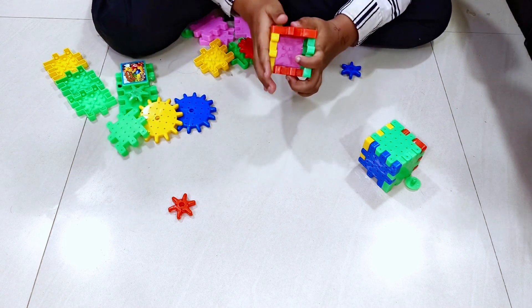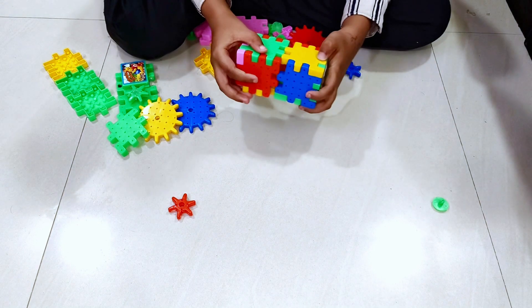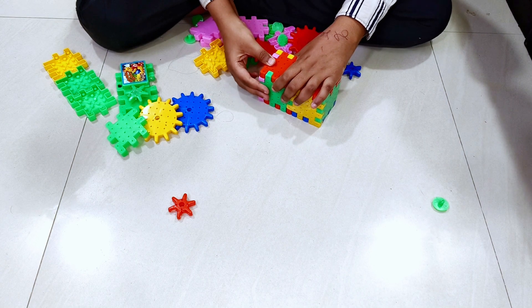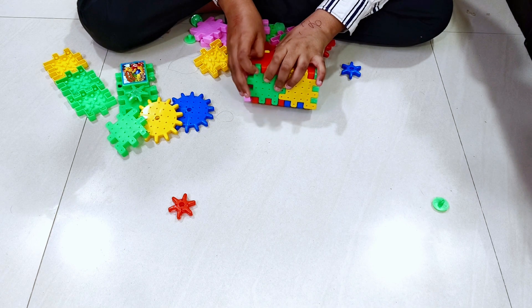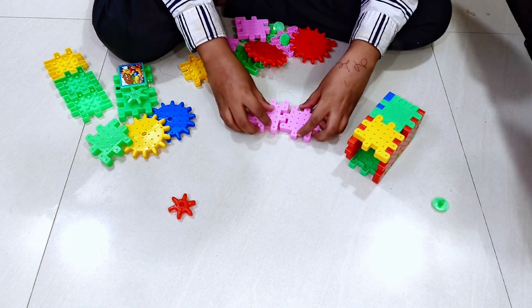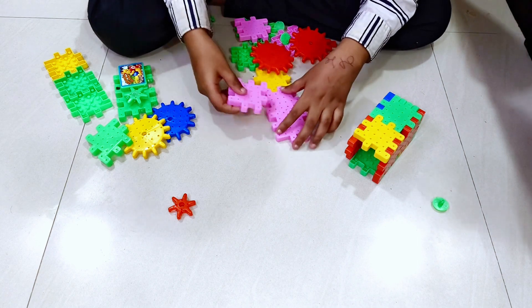We are going to remove this part. Now we've made this type of cube. Now we are going to connect this here. We are going to make another cube — for a normal cube, we are going to do this.